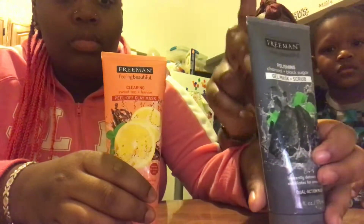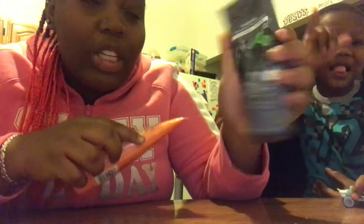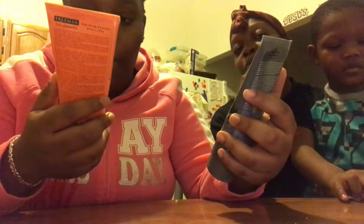Hey guys, welcome back! It's Vlogmas Day 4, and today we're going to be doing a face mask. We got these two — this is the peeling mask and this is the face scrub. This one is charcoal and black sugar, and this one is sweet tea and lemon.